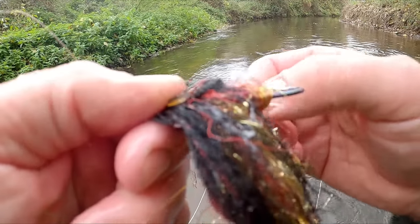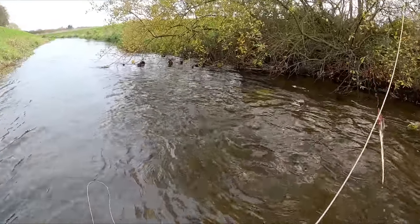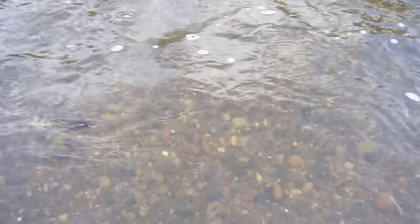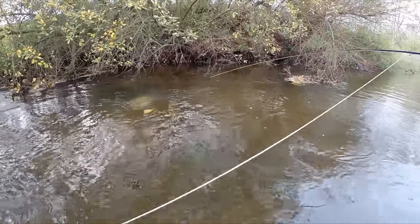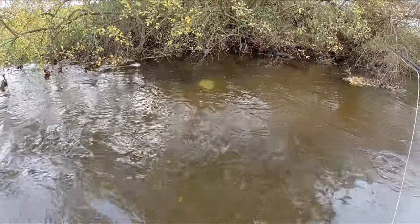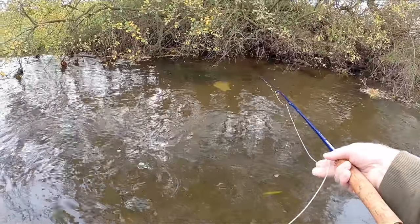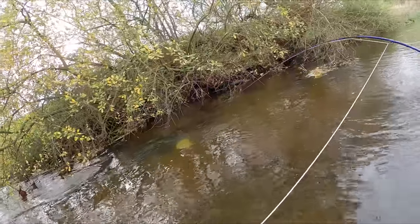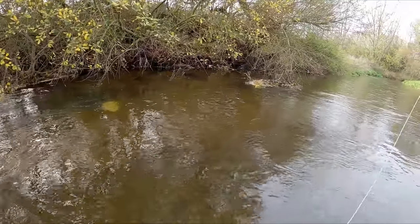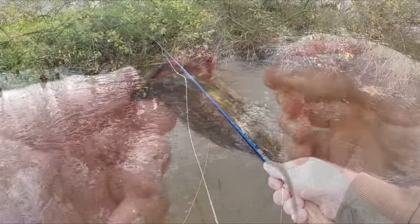It's massively burned my hook though. There was a big pike - that would have been the biggest pike I've ever caught on a fly - but I didn't get a good hook set. The rod literally slipped in my hand as I went to strike. Massively burned my hook though.